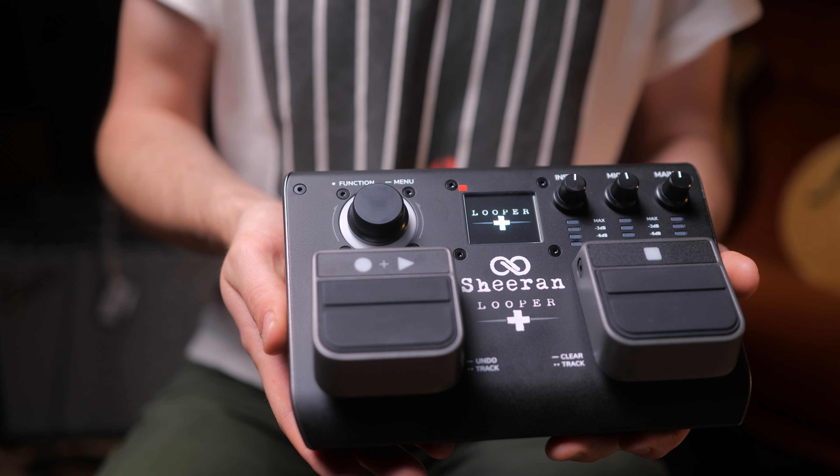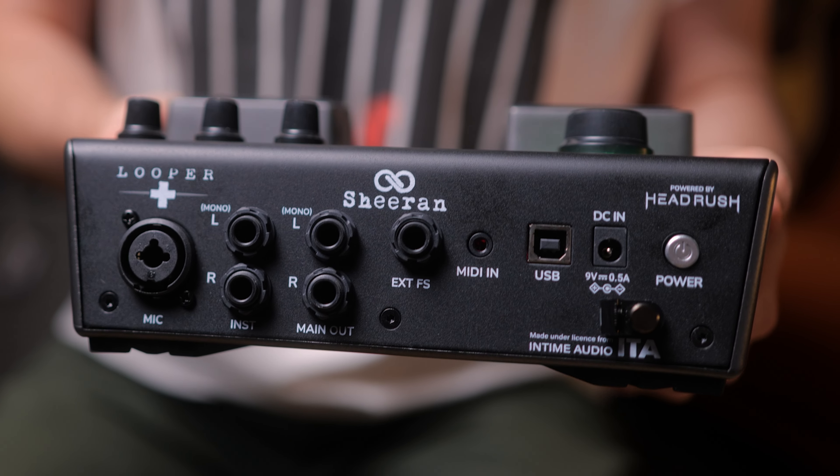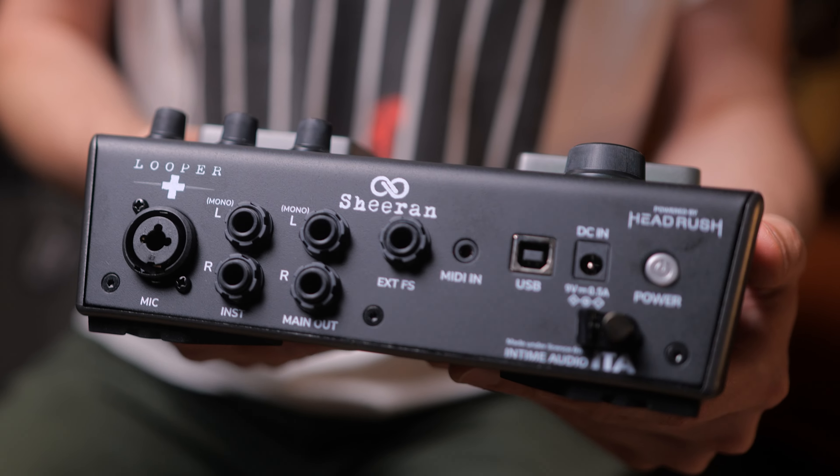Hey folks, today we're showcasing the new collaboration between Headrush and Ed Sheeran, the Looper Plus. It's a dual track looper with both instrument input, microphone preamp input, and it gives you four modes of operation.